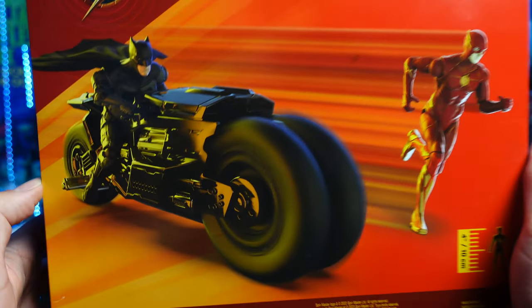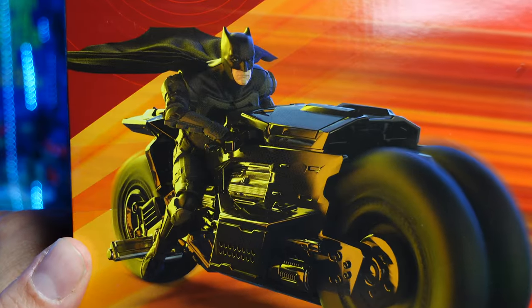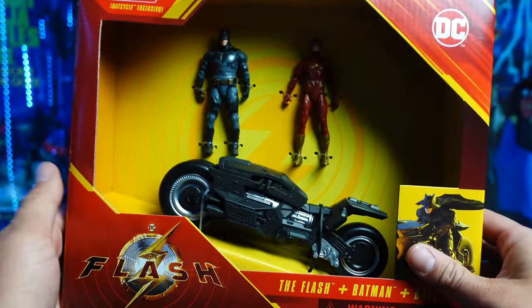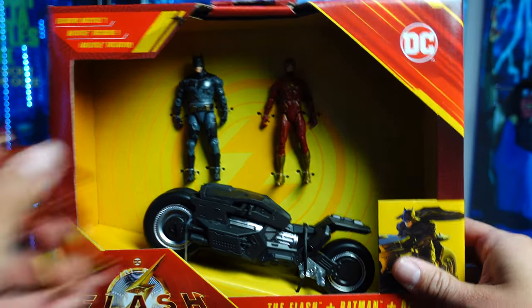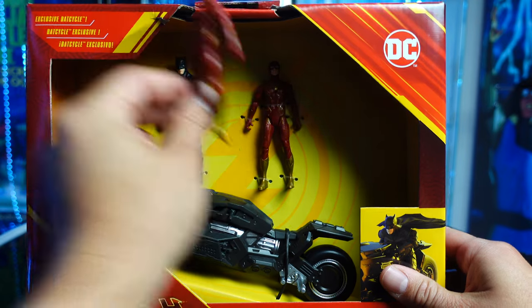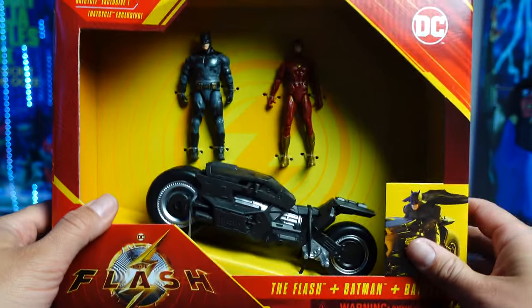Right here on the side it just reads DC. Over here on the back you have the Flash running with Batman. I really want to see if he's seated like that or if he can actually sit him like that. So let's open this up. Let's see if this is a pickup or a pass. And we're going to do a comparison with this version of the Flash, which came with the Batwing that I reviewed several weeks ago.